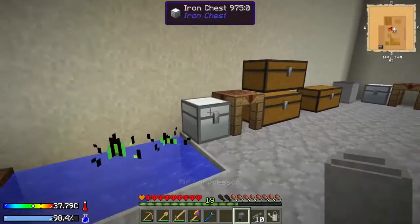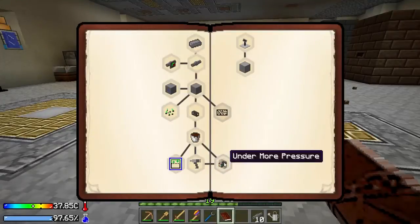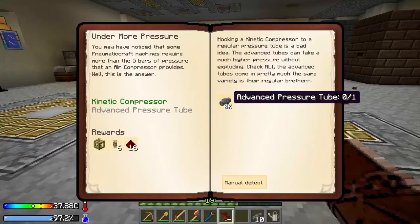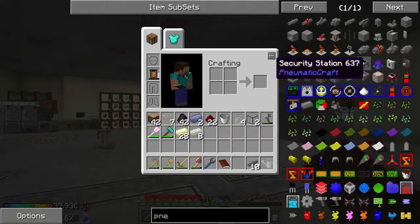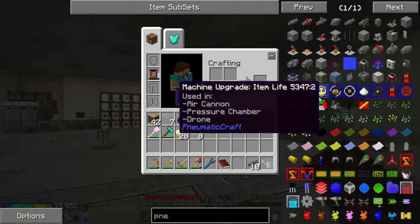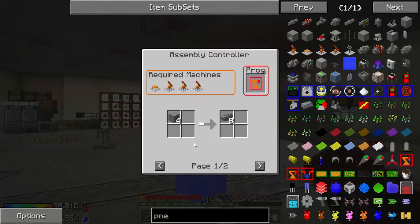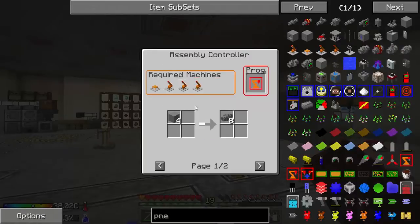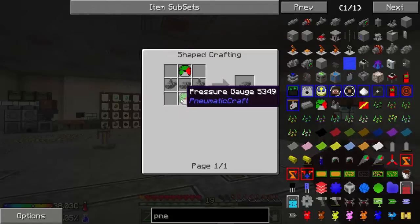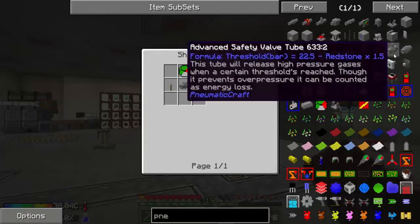Let's see if we can finally hand in that quest. Oh no, god damn it. How much does it take to make the advanced pressure tube? Where is the advanced pressure tube? Whoa, oh my goodness — this takes so much. Okay, alright, that's good. At least I don't have to go and make those. I'm gonna have like a ton of pressure gauges and stuff.